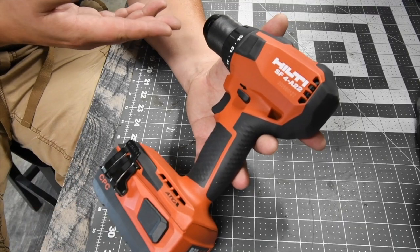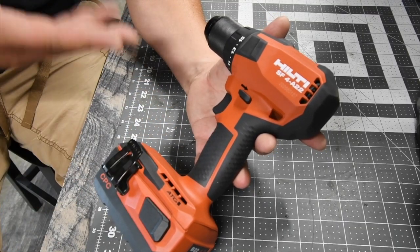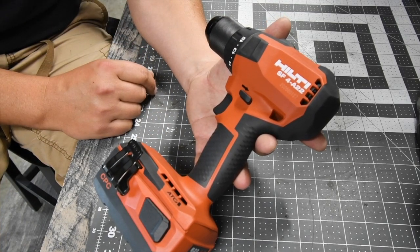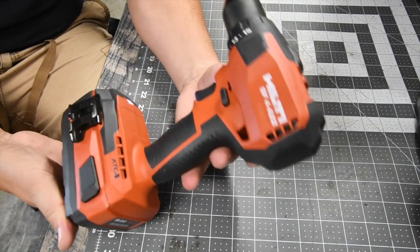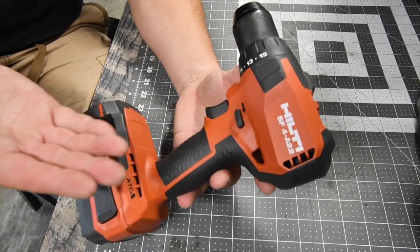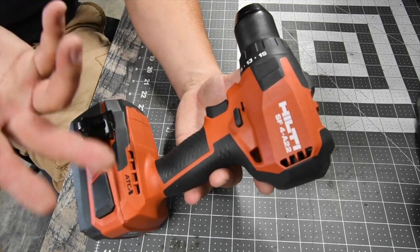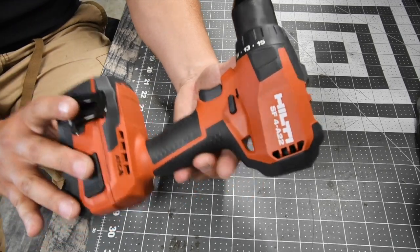Today we are going to go over the Hilti Compact Mid-Range Drill. This is not a hammer drill — there is no hammer feature. This is model number SF4A22. It does have some power. Are there more powerful drills out there that other companies make, and even Hilti makes? Yes, but it's a good nice little compact tool.